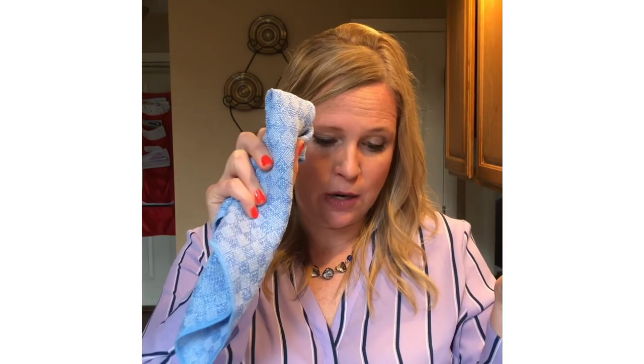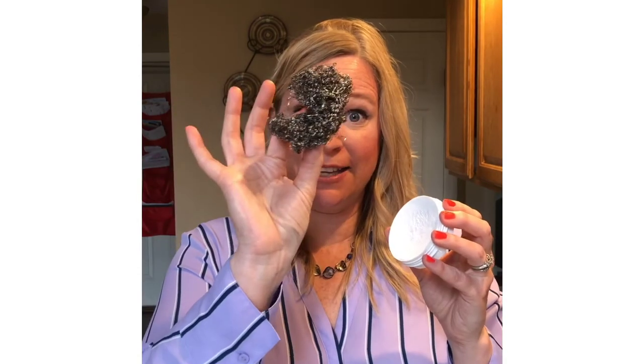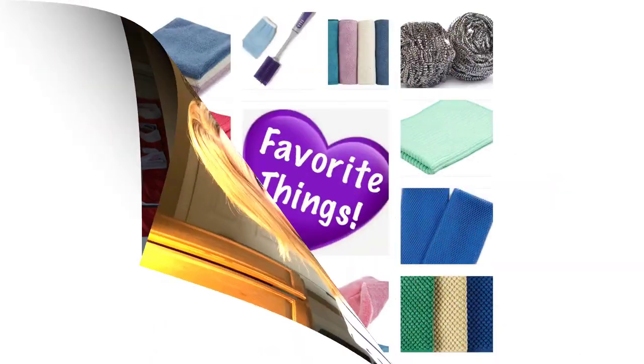The cleaning paste looks chalky when you first open it because it's ground-up marble, but it smells nice — not a strong scent. To use it, get any Norwex cloth wet, rub it on the paste, and then scrub your surface. It's non-toxic and won't damage surfaces, but it has enough abrasion to clean areas that a regular cloth just can't handle. That wraps up the Safe Haven 5.